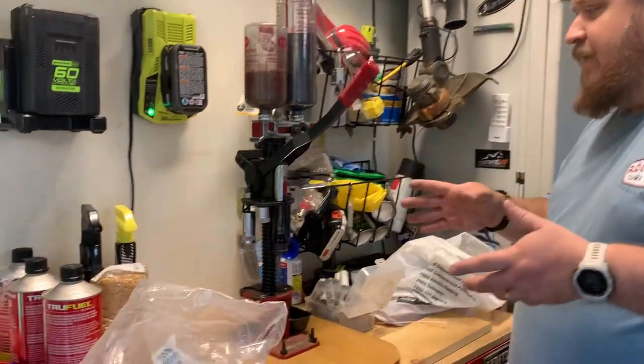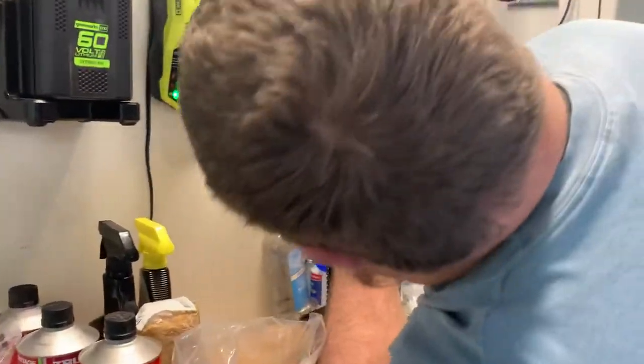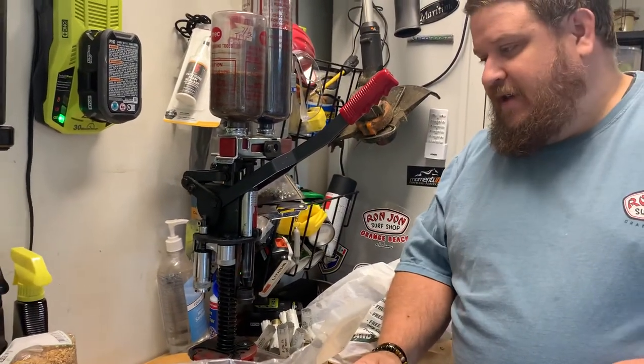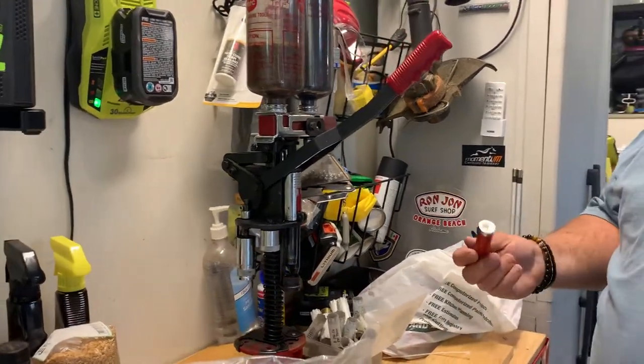I'm using a MEC reloader here. The bar I'm using is a 302. I obviously can't tell you what that bushing is because I'm not going to pull this whole thing apart again. And I do have the pressure set at 30. So let me just show you real quick an example.